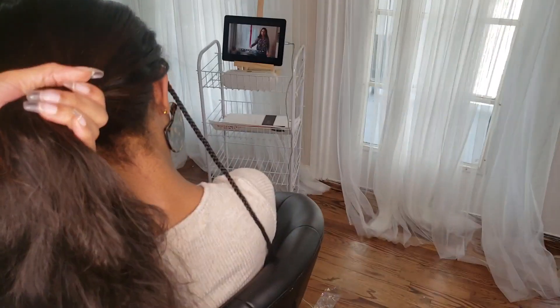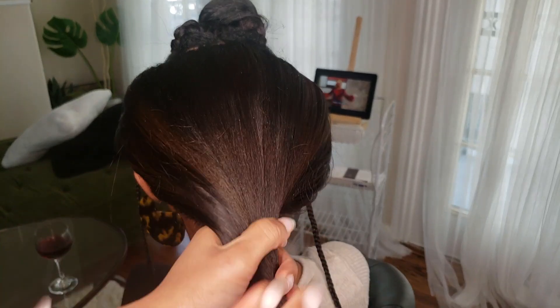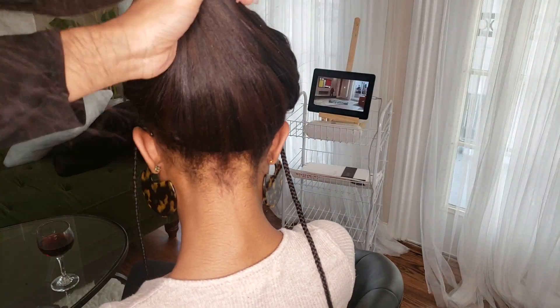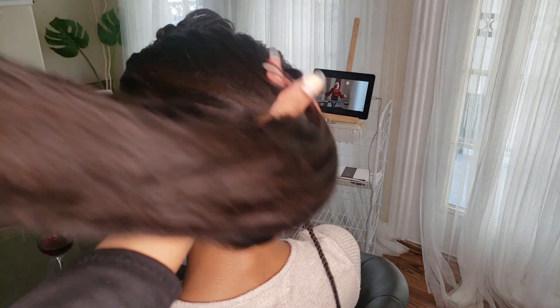Now this is what the sew-in looks like after. Here's her ponytail — as you can see, it looks super smooth. Her hair is blending in really really well, and it's so full in the middle that when I part it, you can't see anything.